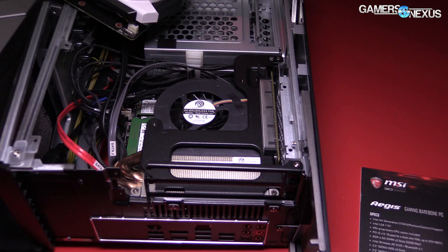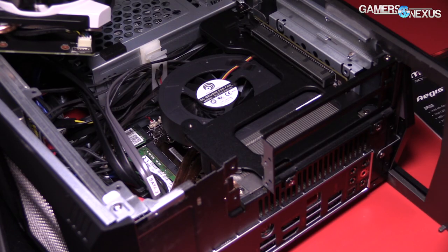So that is the Aegis as we know it right now. There are more models coming in the future. We don't know a lot about them, but we'll definitely update you as it comes out.